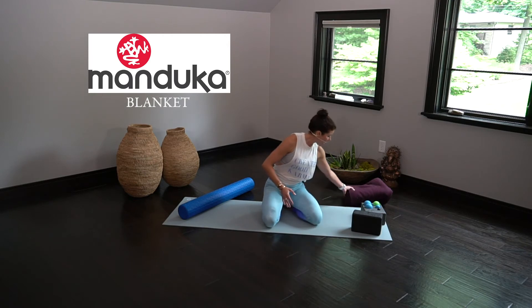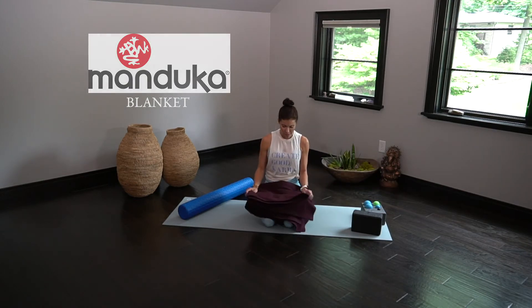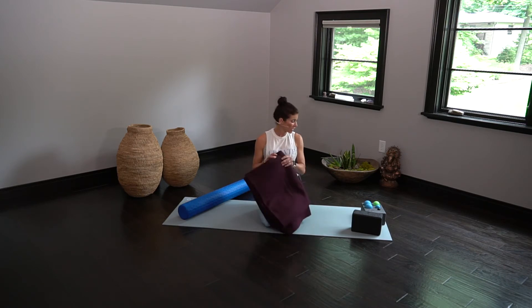Also from Manduka, I have a blanket which I love. These are nice wool blankets, but really any blanket will do. They don't have to be yoga specific, but one that you're able to fold up and make nice and even will work just fine.